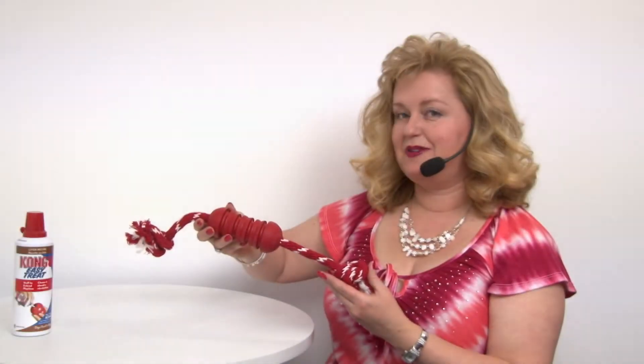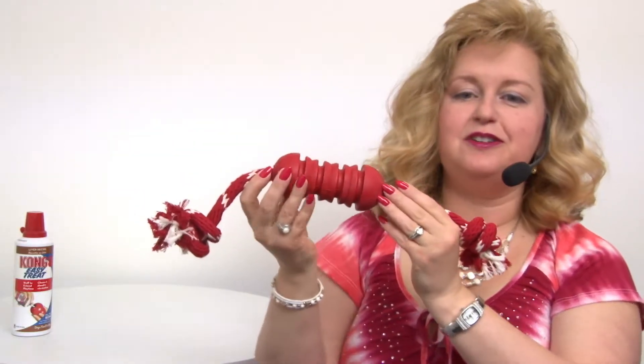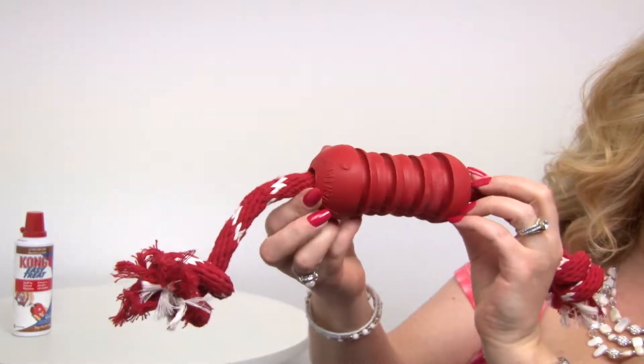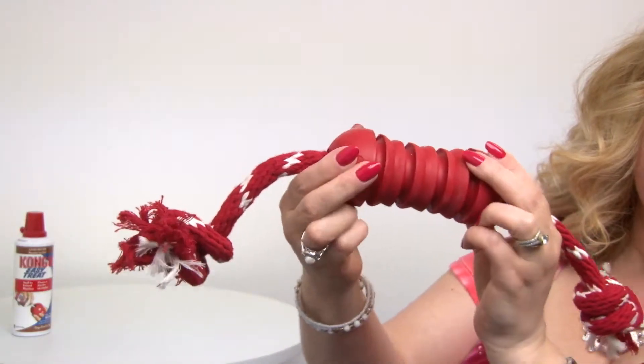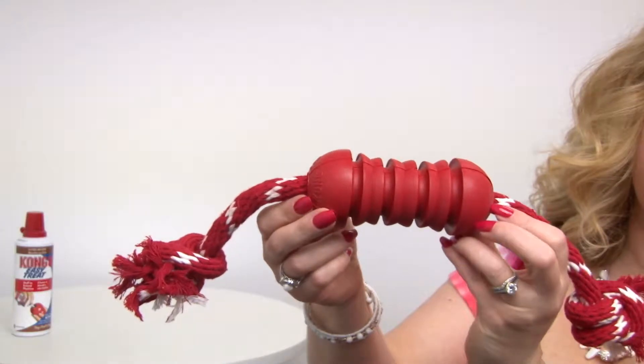Hello, it's Mary at Baxterboo.com, and today I'm here to share with you about our Dental Kong Dog Toy with Rope. As you can see, this is another great Kong toy that features the nearly famous Kong Natural Rubber. We love it because it's durable, it's soft yet tough, and it won't damage your dog's teeth and gums.